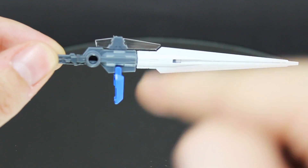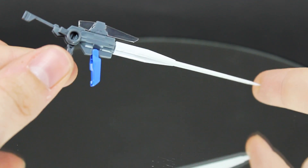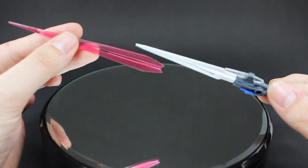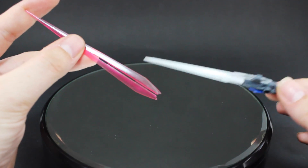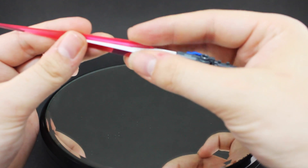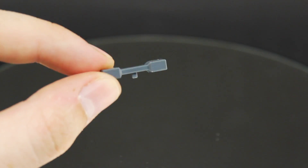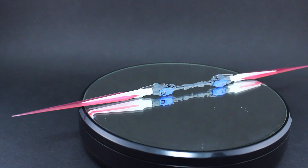First up is the GN Sword 2, which is in white, gray, blue, and a nice colorless clear part up top. As usual it can be used in beam rifle mode or transformed into sword mode. It also includes an awesome massive beam effect part that just slides onto the blade, and using the small adapter piece the two swords can be attached together — and as you can see, that is huge.